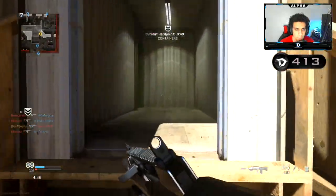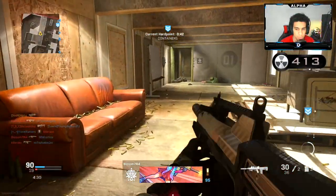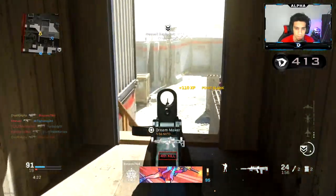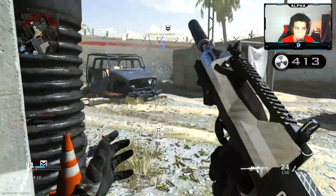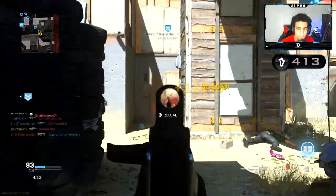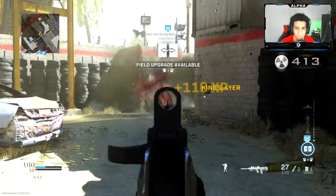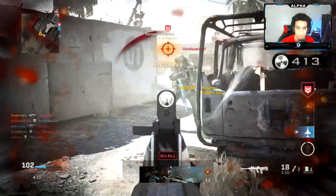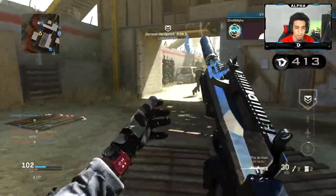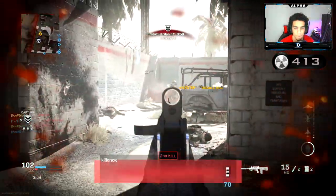I hear him, he's up top. My compass is just gone. Yo, this thing is a hit marker machine. I don't have my actual attachments — I'm actually using the blueprint. Hit markers.